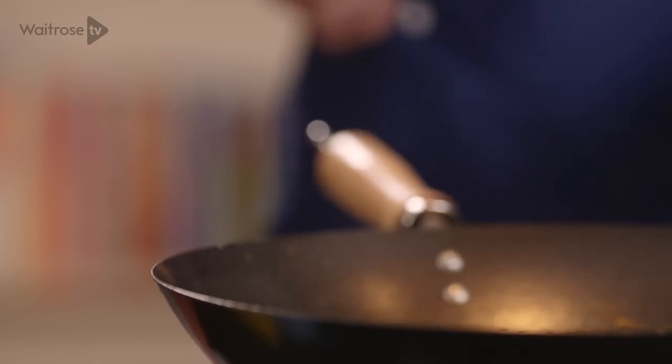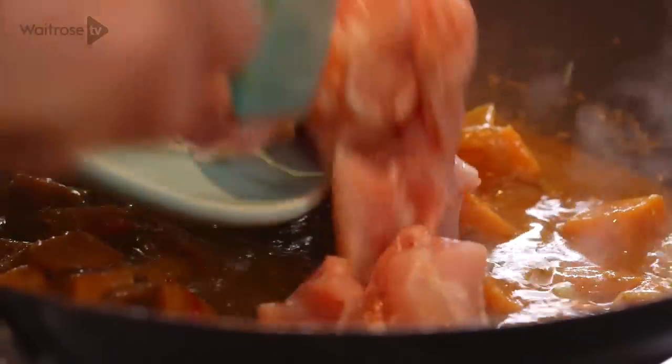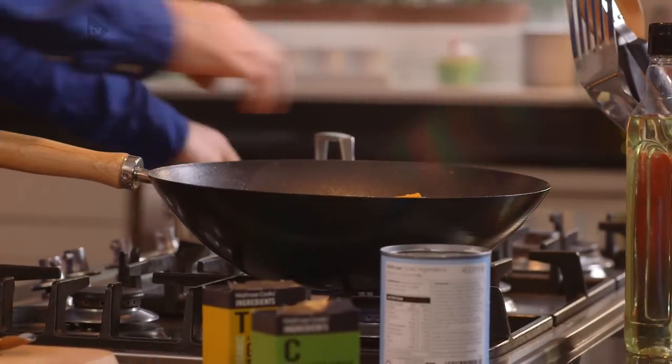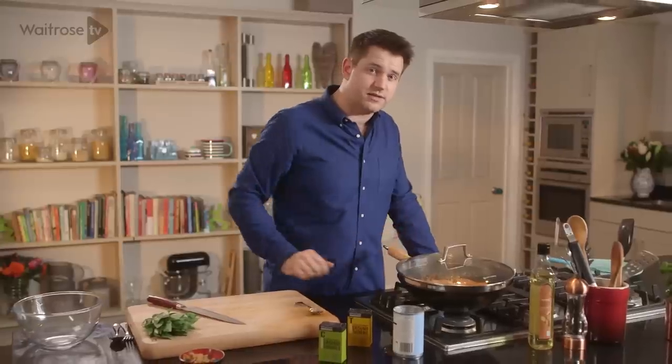Once that sweet potato is nice and tender, give everything a stir and then in with the chicken. I'm using chicken thigh fillets which lend themselves really well to curries and stews — anything that's slightly slow cooked. In that goes, stir to coat, just make sure you give everything a really good mix. Cover with the lid again and you need to cook that for about 15 minutes until the chicken is cooked through and that sweet potato is really nice and soft.